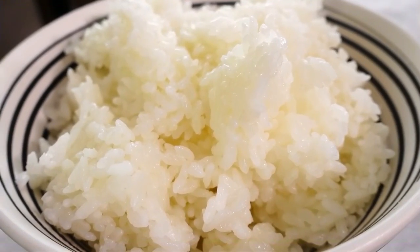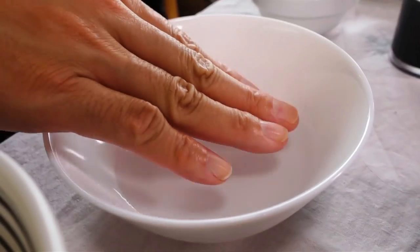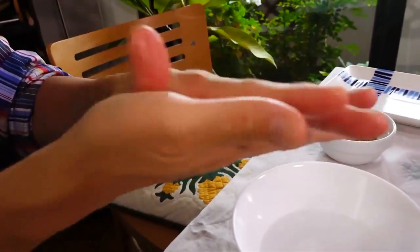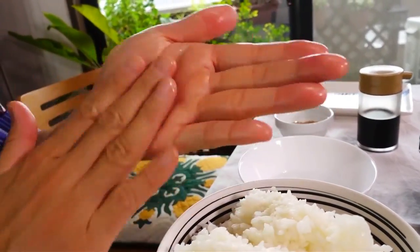So first we're going to start by making the onigiri. I have a bowl of rice, a bowl of water, and all my ingredients ready. I'm putting some water on my hands because this helps prevent the rice from sticking — very important. If you don't do this you'll have trouble, and if you put too much water your rice will fall apart. We're using soy sauce later so you don't have to put salt on your hands.